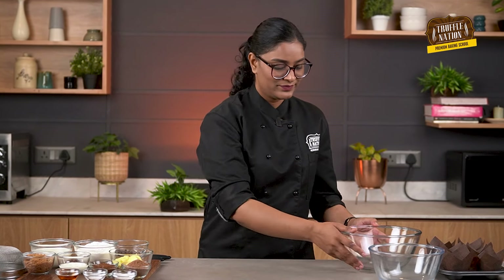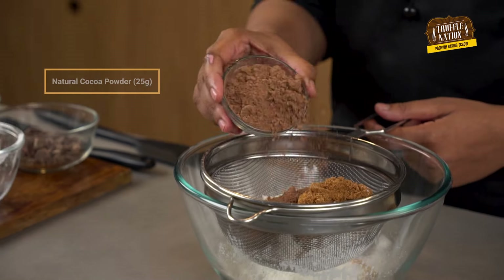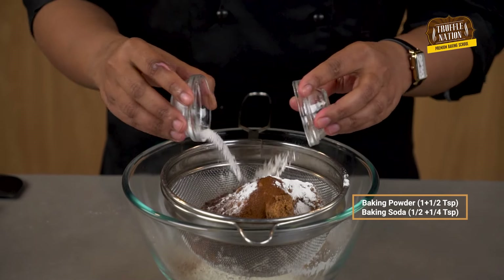For the muffin batter, we'll simply mix the liquid ingredients with the dry ingredients. In this bowl, we'll sieve all the dry ingredients starting from all-purpose flour, followed by brown sugar, natural cocoa powder, coffee powder, baking powder, and baking soda.